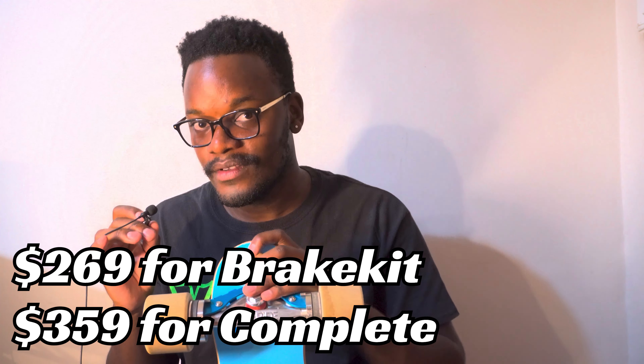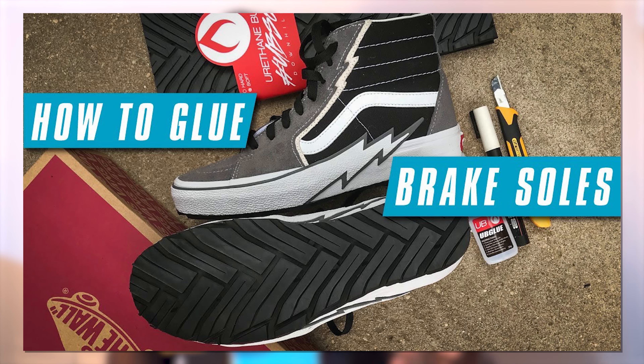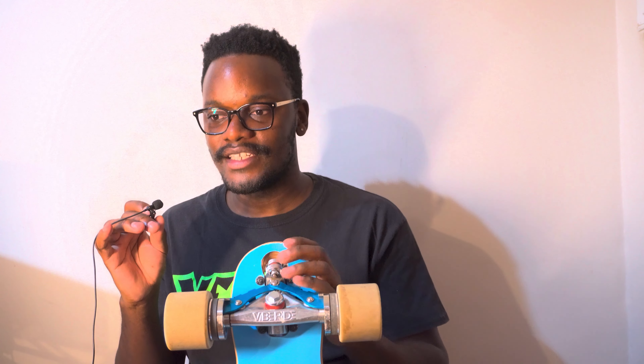I think these brakes are really great for people with disabilities — people who aren't able to skate in the traditional way — allowing them to enjoy skateboarding and longboarding without worrying about how to slow down. This board has its place, and whilst my friends and I had so much fun with it, when you look at the cost — upwards of $200 for the brake kit alone, and around $360 for the complete — it literally costs $20 to get a piece of rubber, super glue it to your shoe, and that shoe can last you years. Unless you're not physically able to foot brake, I don't really think this board is worth the investment.